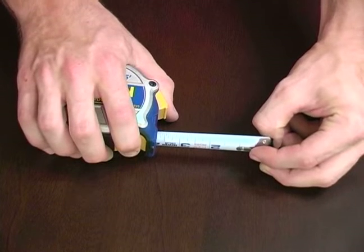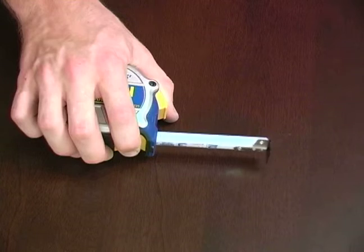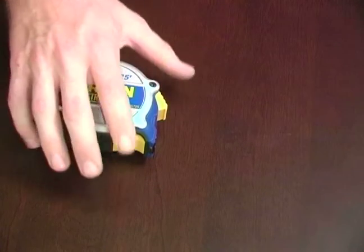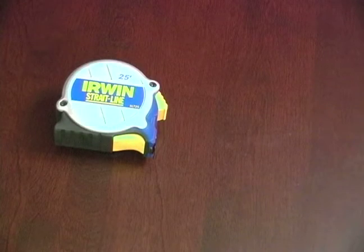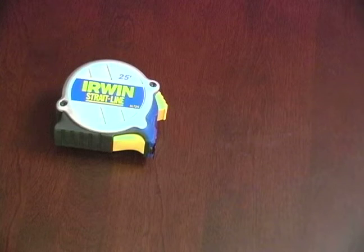Squeeze that trigger or that blade break and that's going to hold it in place. When you're done measuring you can just let go and it will bring it back in. It's a little bit quicker and a little bit more handy, especially if you're doing a lot of quick measurements.